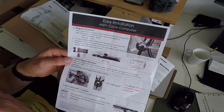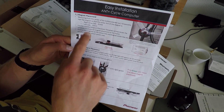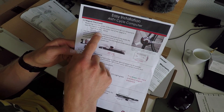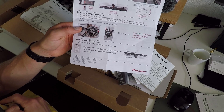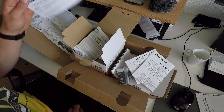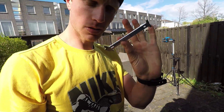The instructions say to mount the cranks, place the magnet template for accurate RPMs, then pair it to your computer. Looks pretty easy. I'm going to get it mounted into the bike — first I'll clean the bike and also check my chain.